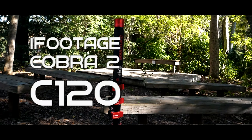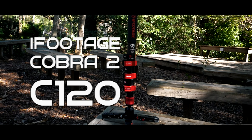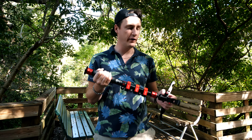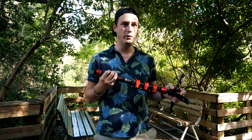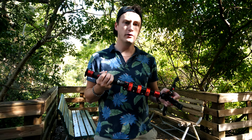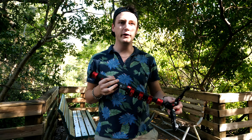Today we want to talk about the C120 from iFootage. It's a monopod and it's really versatile and really good. I want to talk about the main features it has and why I really love this monopod. This is not a sponsored video — I'm just making a little review and we are at Boyd Hill, so follow us.